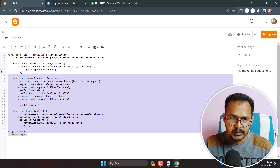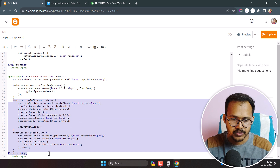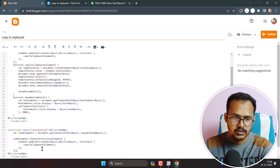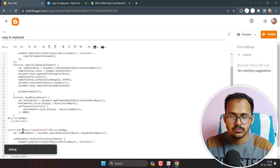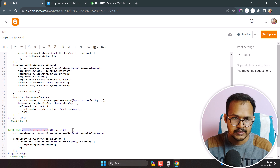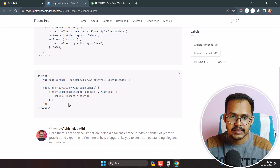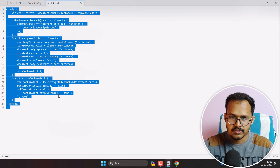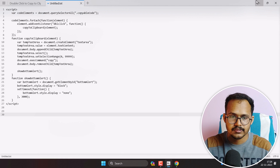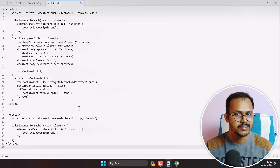I'll duplicate the code box here and delete some content. Make sure to add the class 'copyable-code' to all of your code boxes. After refreshing, you can see the second code box. Let me copy from the first code box, paste it, then go back and double-click the second code box — as you can see, the copy-to-clipboard functionality works for multiple code boxes as well.